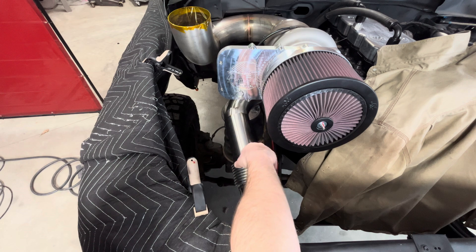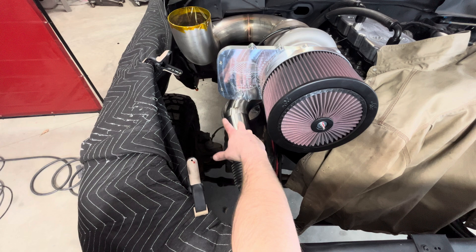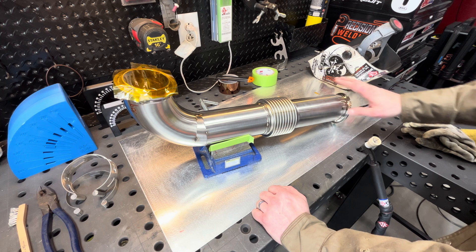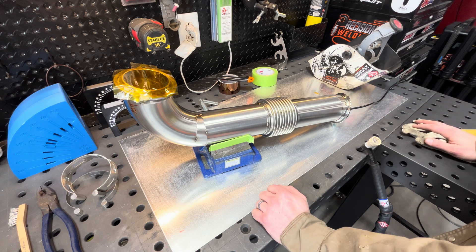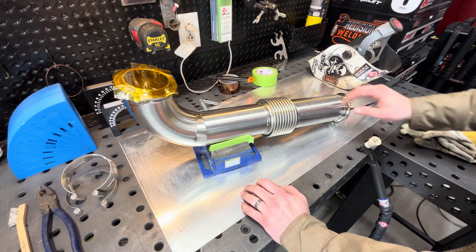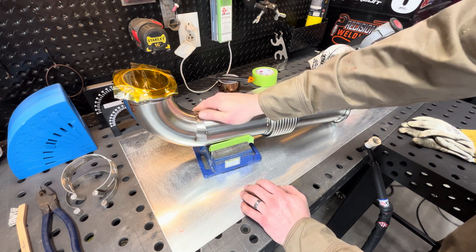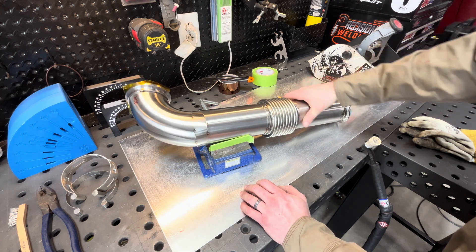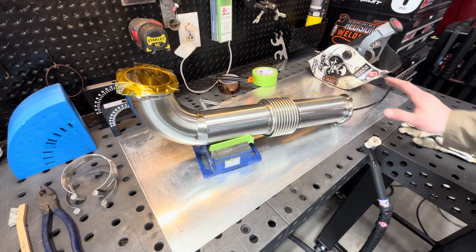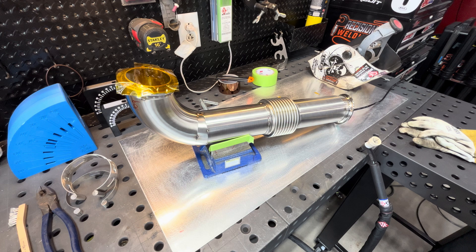I figured I'd take you guys along as I weld all this stuff up today, get it all finished up, and show kind of how I do it and what my thought process is when I'm welding it. One of the most important things with this stuff is getting a really good fit-up — if you can get the gaps extremely tight with no gap at all on your miters, and get just real small tacks, that seems to help the most.